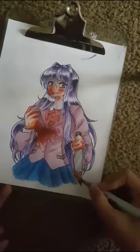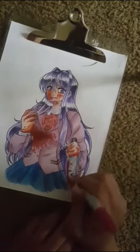You guys can see the full image on DeviantArt — I'll put a link in the description below if you want.